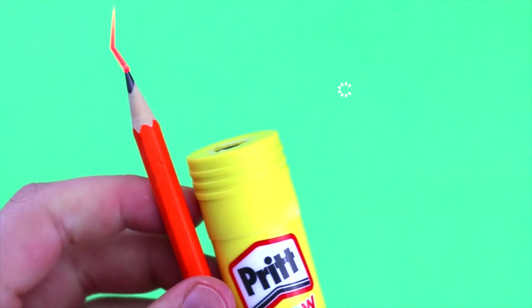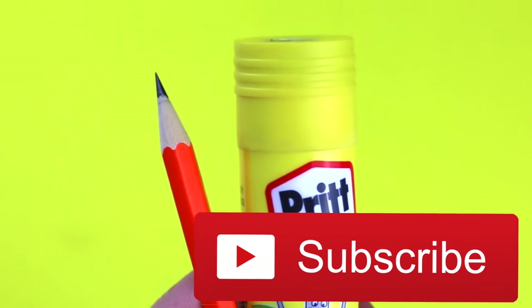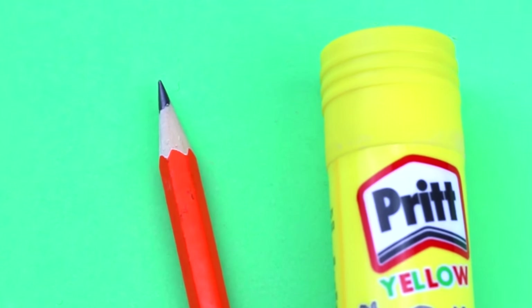This is a super cool DIY and I hope you enjoyed this video. If you are new to my channel, hi my name is Yui and I hope you subscribe. See you next week for more DIYs.